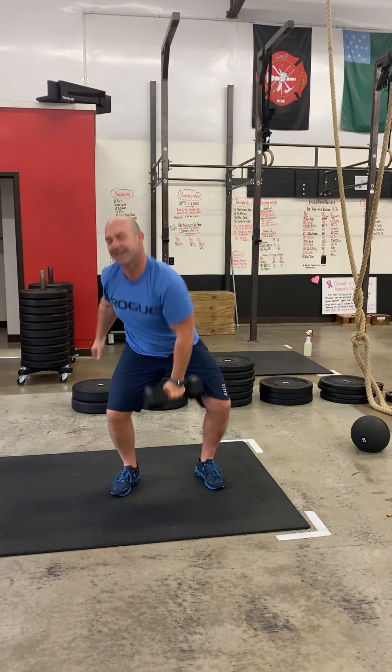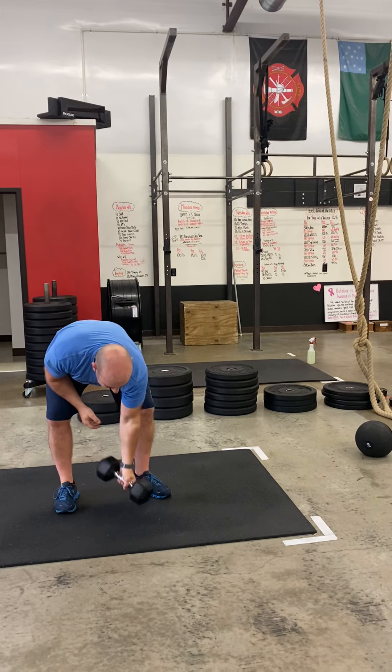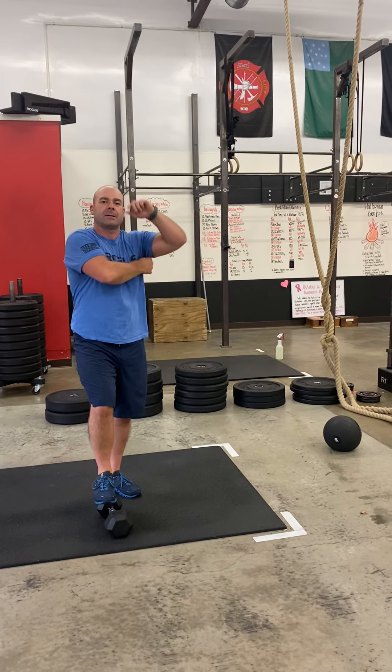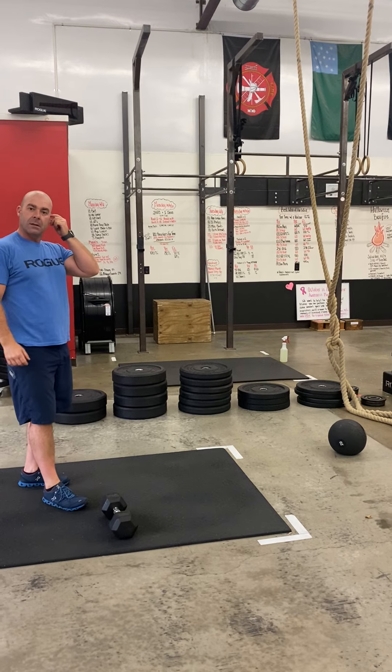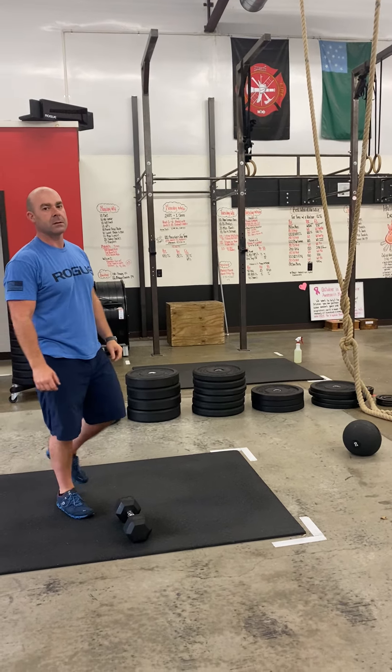We're gonna be upstairs and it sounds like a herd of elephants, so please put your dumbbells on the floor gently and stay close to your rowers — don't bleed into somebody else's spot. Before you come downstairs, wipe that rower down. Then move to station number three.